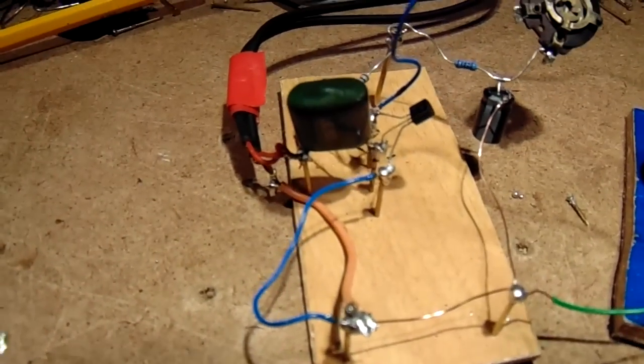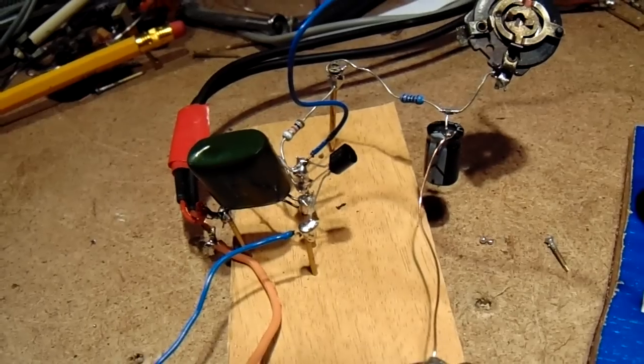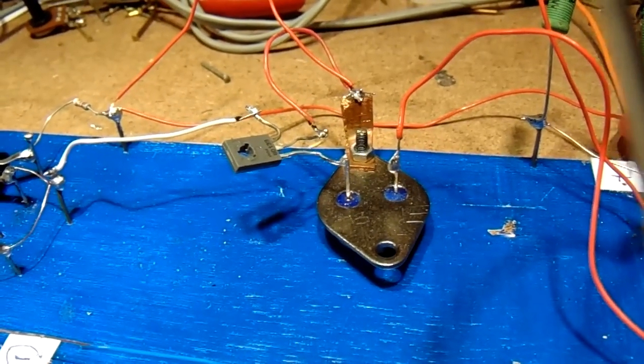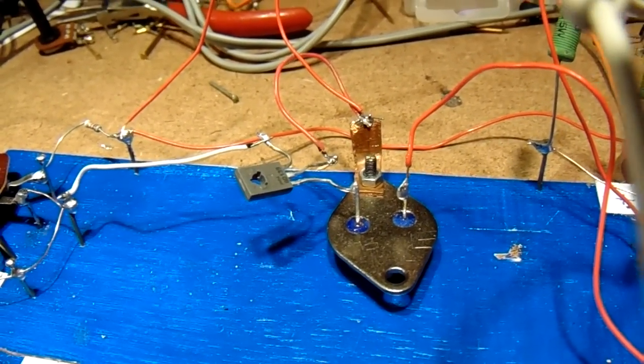This is the first stage — in the middle of the screen now, the BC547B transistor. The second stage consisting in fact of a Darlington, made with a BD139 and a 2N3055.